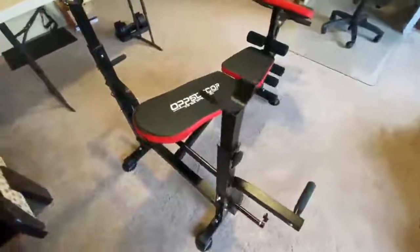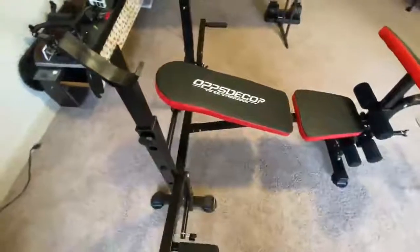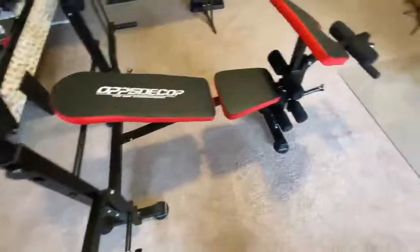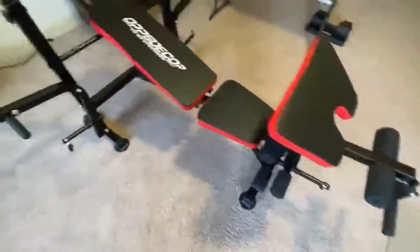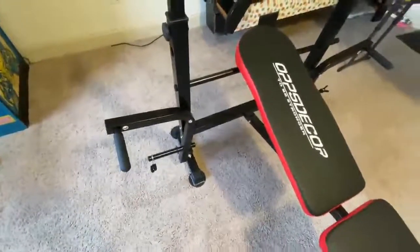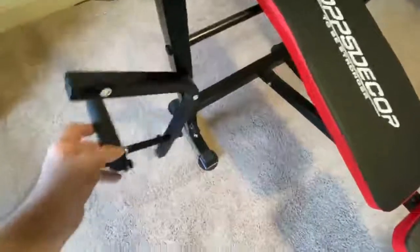It has a lot of features. It can be folded up. It can also be adjusted up or down on the backrest. You've got an area for working with your arms, and another area here where you can work your arms with lifting weights.